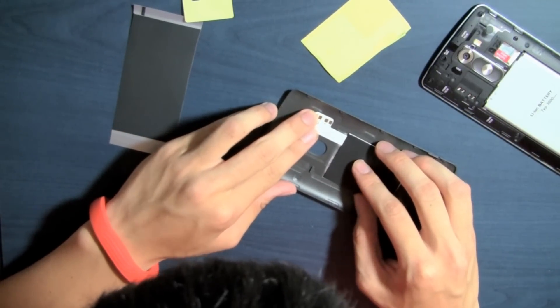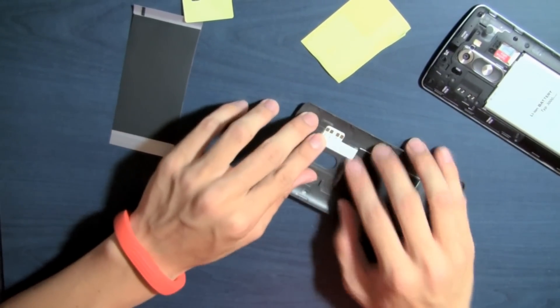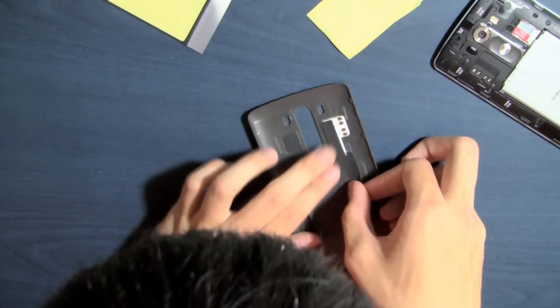Once that's done, you can just stick the wireless charging module on top of the sticky backing, and it should stick fine. Finally, you can peel off the heat dispersing sticker and place that on top of everything, making sure you don't cover the four pins.